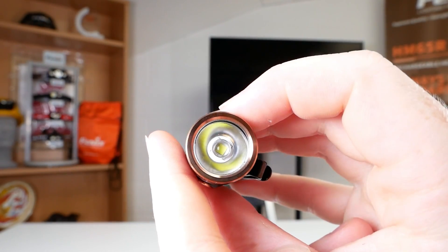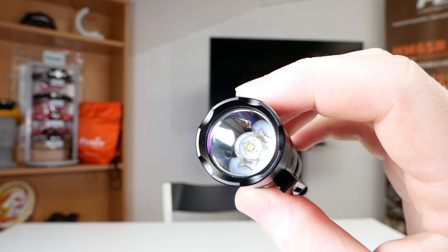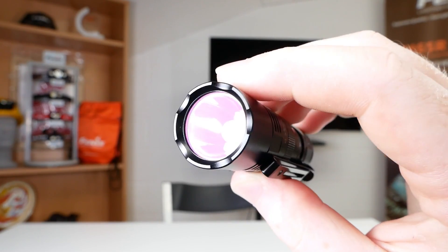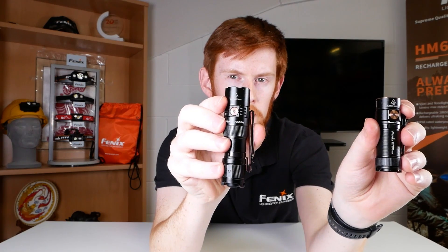Range: the E18R V2 doesn't have much of a reflector, so it doesn't punch out as far. On the other hand, the PD25R has a nice deep reflector, so it can punch out much further. Stats-wise, that's 146m compared to 250m. That extra 400 lumens isn't punching out far enough — a win for the PD25R.